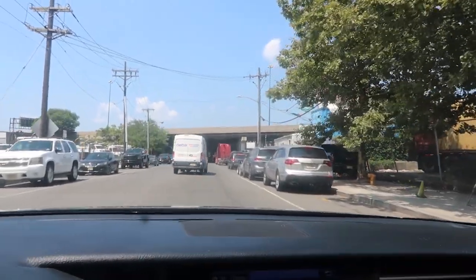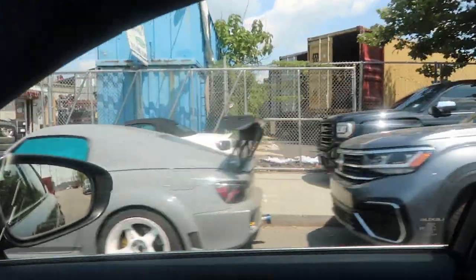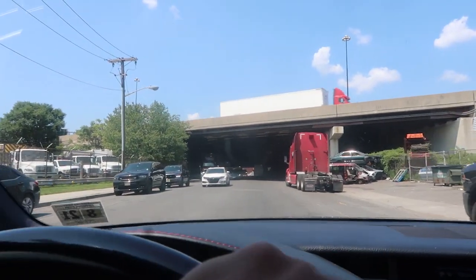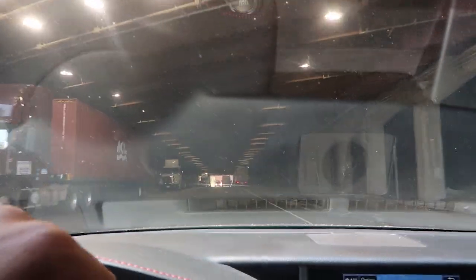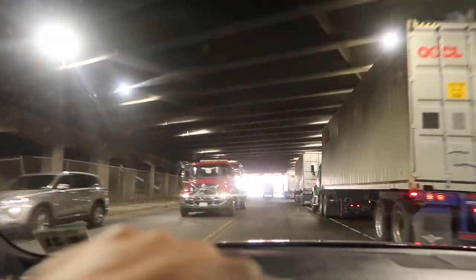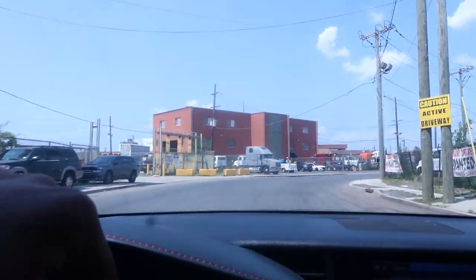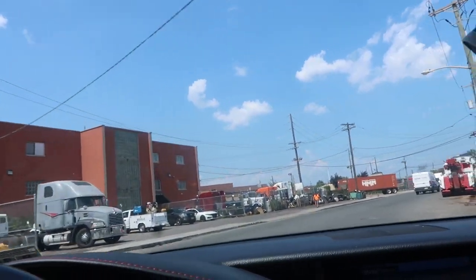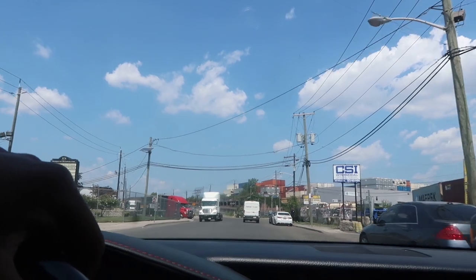I'm gonna show you guys the S2000 right there — you guys have seen it in a couple of my videos before. Hopefully I'll be able to get some parts off it. At least I got the rubber seal for free, which is what's up. Also, this underpass right here — most people don't know they do a lot of the takeovers under here. You can occasionally see a gate down. I said in a previous video: if you're gonna do it, do it somewhere with no traffic and no one in the way to get hurt.